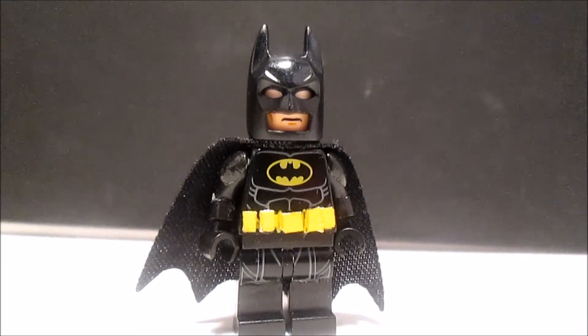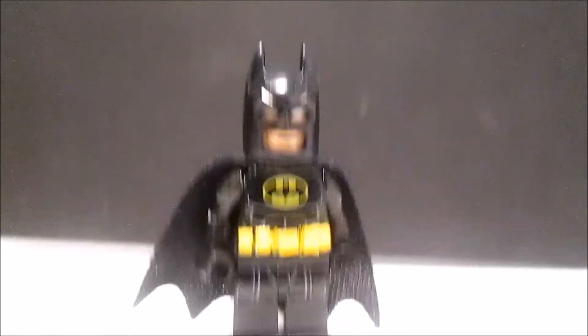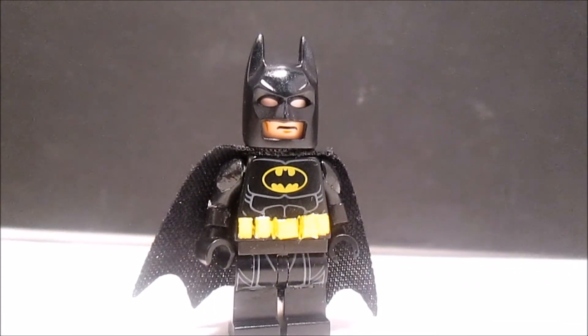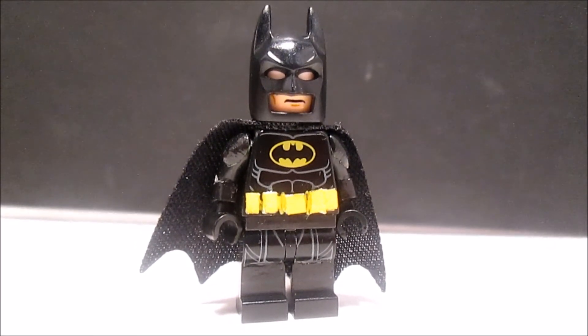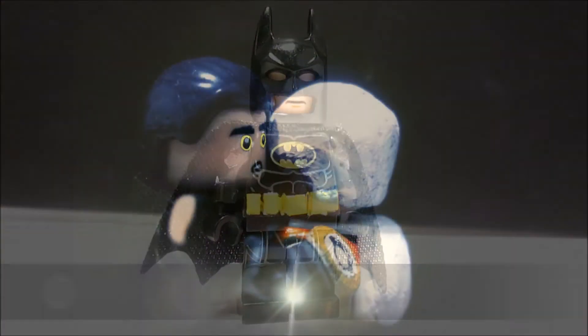I'm gonna give you a sneak peek of my Vulture minifigure — I finished him. So that's all you get, that's the sneak peek. Remember to like and subscribe, and may the Force be with you always.